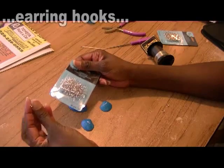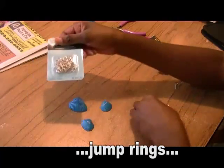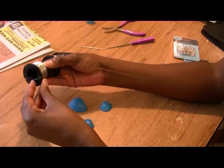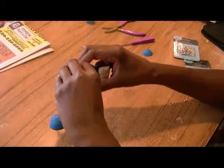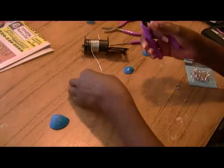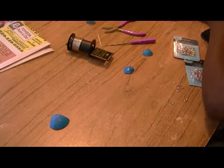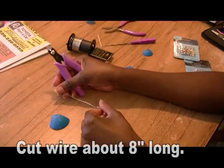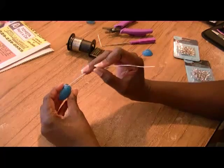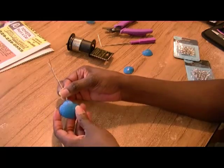Earring hooks — kind of looks like a little fish hook. I'm using some basic jump rings and a 20-gauge beading wire. I'm going to take a piece of the beading wire, about eight inches long — you can make it as long as you want. I'm going to insert the beading wire into the hole, then turn it and bring it up to the top, just like so.